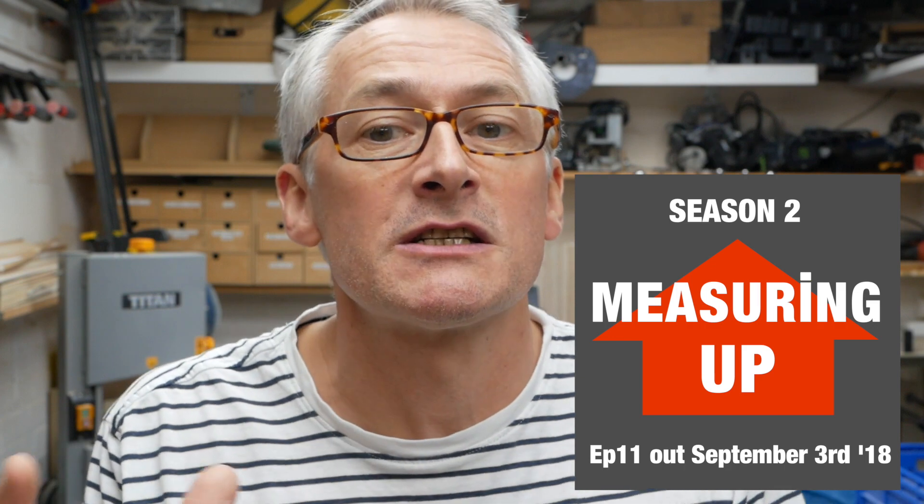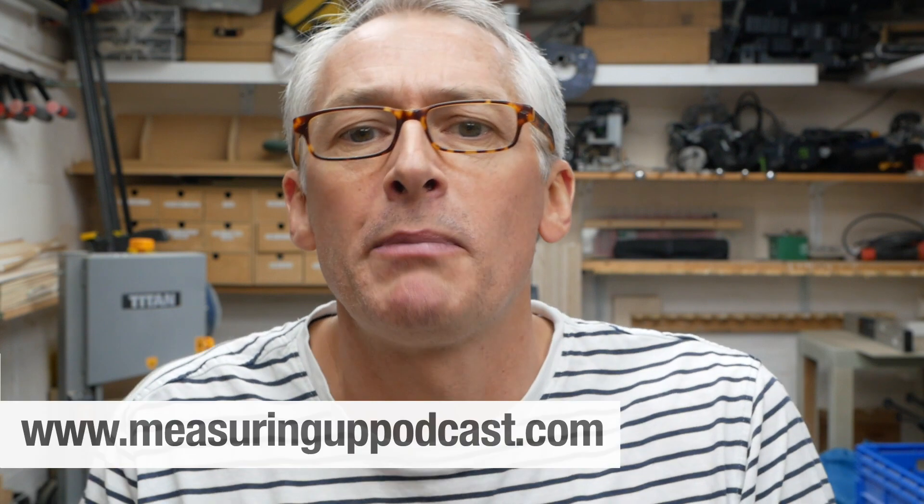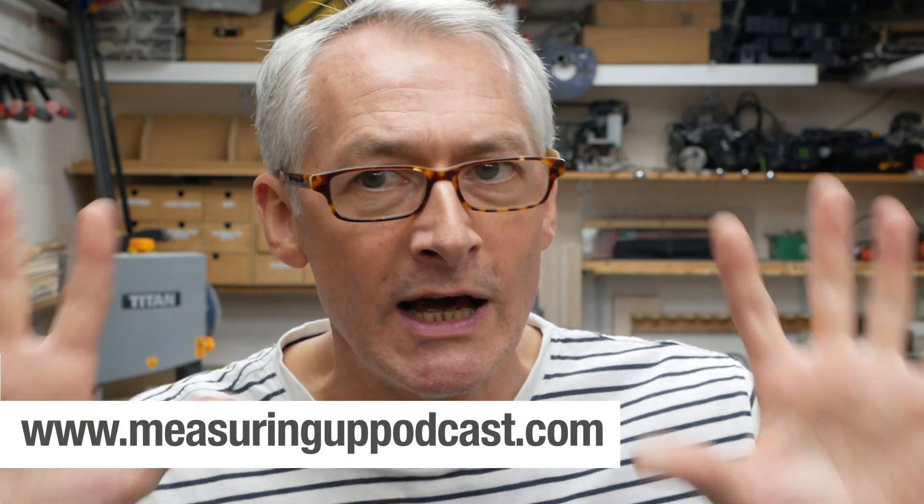Hi there, I'm just popping in quickly before the video starts to let you know that we're back. Season two of the Measuring Up podcast starts on Monday, September the 3rd, bright and early. If you haven't listened to the podcast yet, then check out season one in the podcast player of your choice or at measuringuppodcast.com where you'll find all ten episodes waiting just for your attention. But that's for later - right now you've got a video to watch. I'll see you Monday.